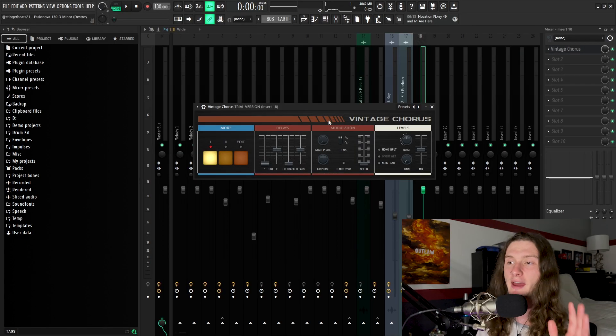Now this guitar loop is a little bit more clean sounding than most of Destroy Lonely's guitar loops, but I didn't really want to do a direct impersonation in this beat. So instead of adding a guitar amp sim with distortion, I decided to throw on FL Studio's Vintage Chorus, which gives it that really nice wobbly sound. If you want to know how I mix my melodies, you can check out the video in the top right — I go into immense detail on how I mix my melodies. Sorry that there isn't a whole lot to break down in terms of the melody, but there is a ton to break down for the drums.